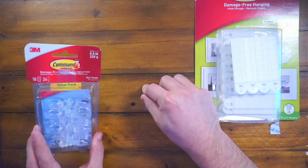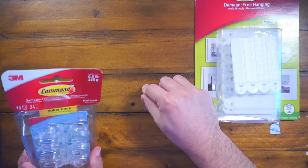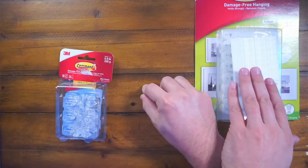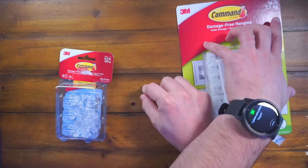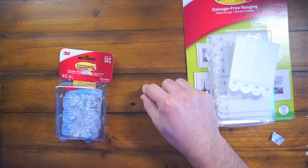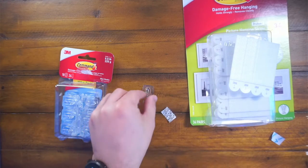We have these little hooks. This holds up to half a pound — these are very small hooks. They have bigger hooks that hold up way more. And then you have these picture ones that hold up to 16-pound picture frames. So they do hold a ton of strength.